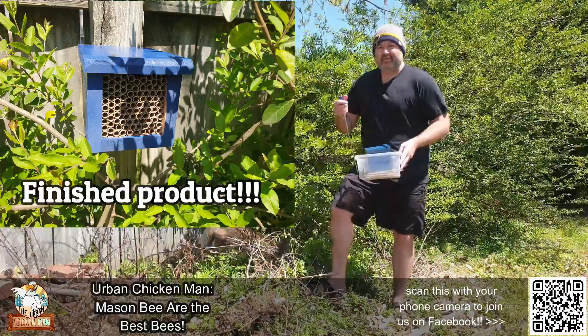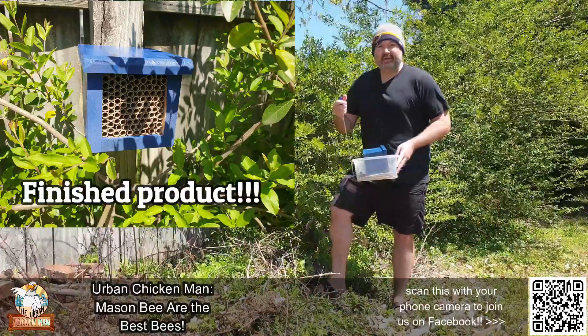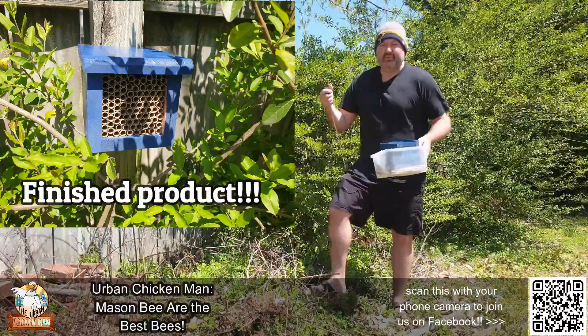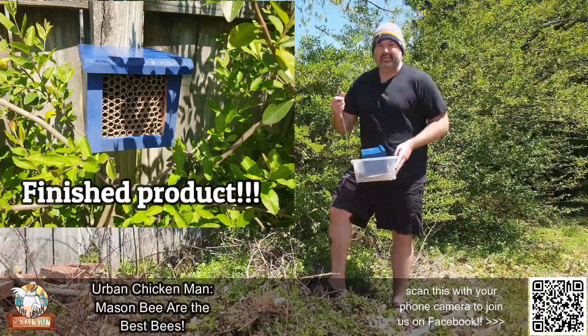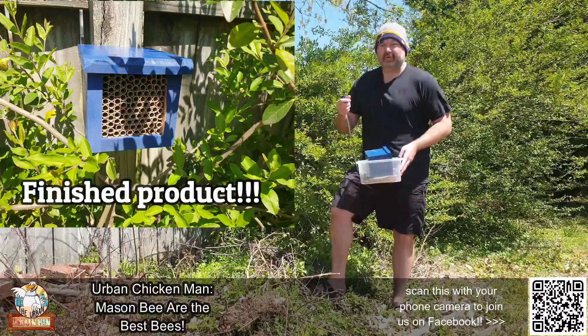I'm going to go ahead and install this, so you don't have to watch me do this since I have nothing else to add to this video. Go ahead and like and subscribe — I don't know why people tell you that — but if you would, go ahead and like, subscribe, and you can scan the QR code in the corner if you want to ask me questions on the Facebook page. Thanks a lot.